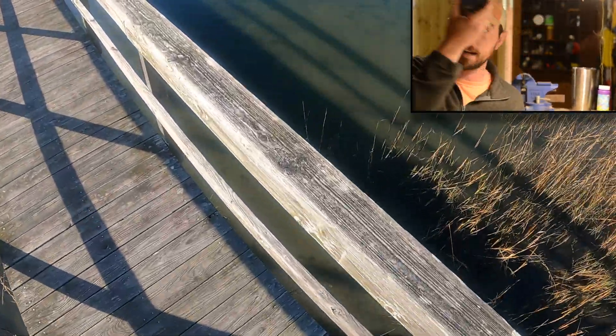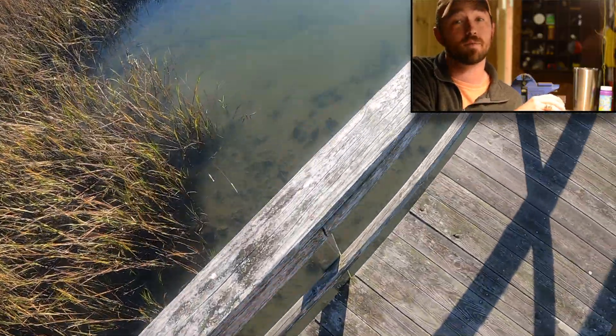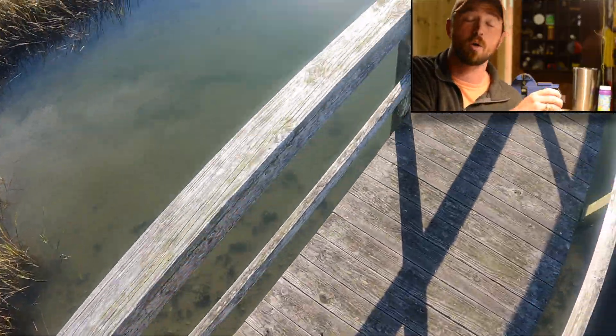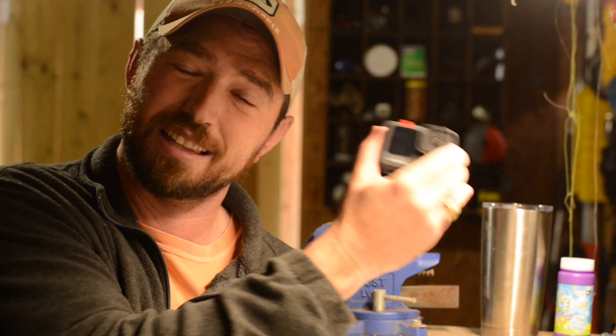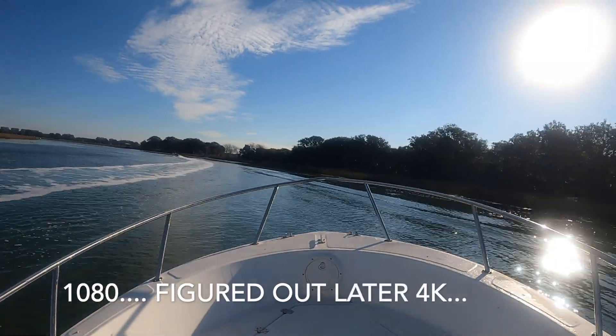I've already gone ahead and done your normal put-it-on-the-bill-of-your-hat, look-around type thing. Perfect, not a problem. I even went ahead and used it on the boat, which I have a two-stroke and this thing is shaking like this all the time. Here's what that kind of looks like. It does great, so for stabilization that's been fine.